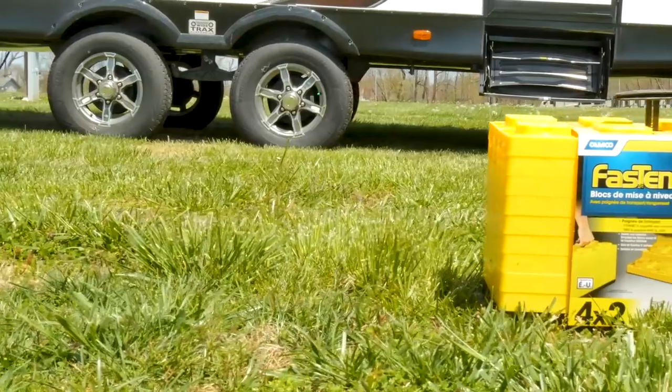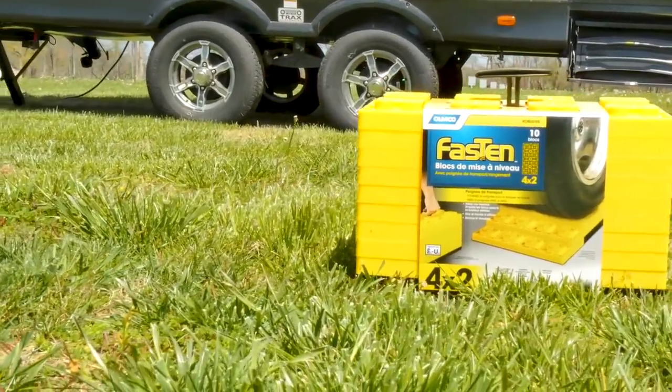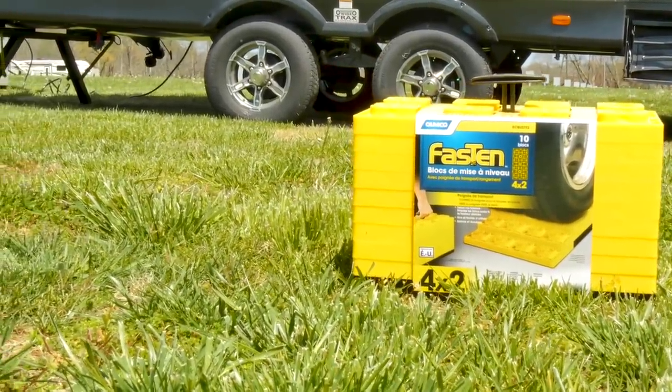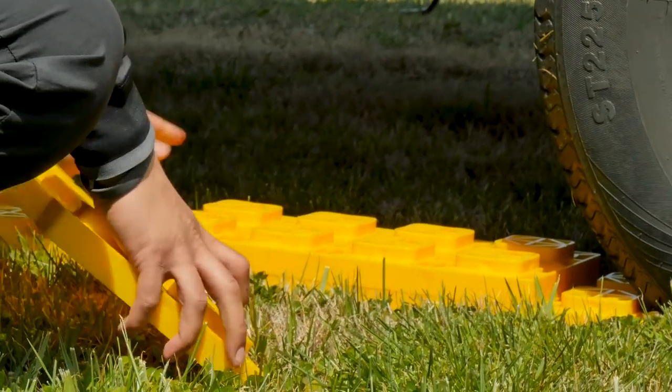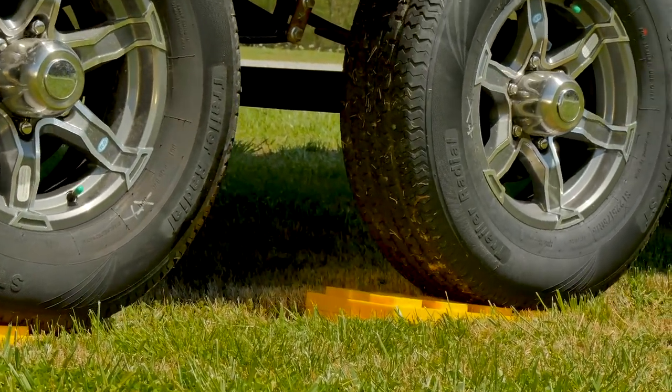Once you have an idea which side of your camper needs to come up, then you can place your leveling blocks. You'll need to build them up based upon how unlevel your RV is. Place the block behind the tires and drive backward onto them.